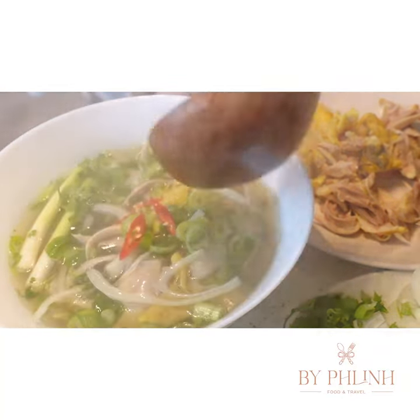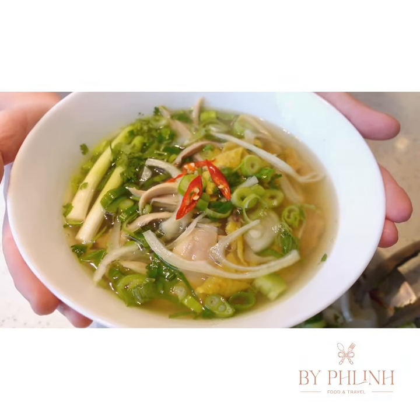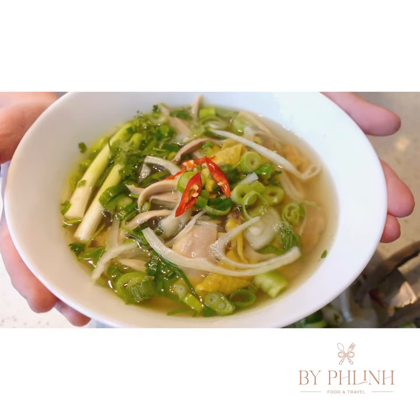And now we have a bowl of chicken clasp noodle soup. Hope you enjoy it and don't forget to check out my YouTube channel for more detailed recipes. Thank you!